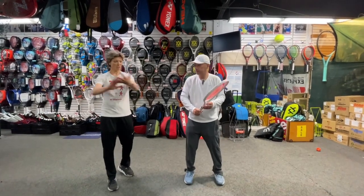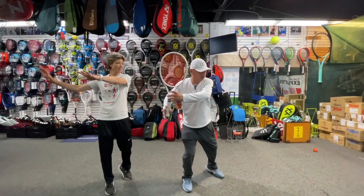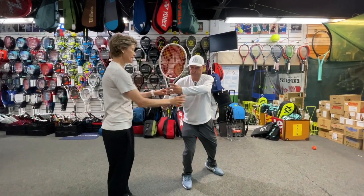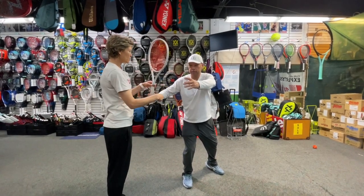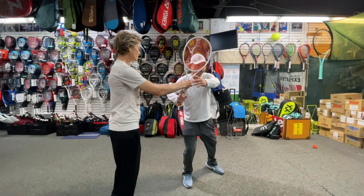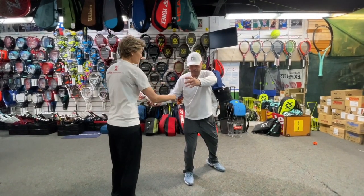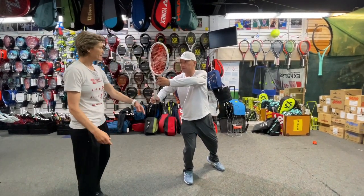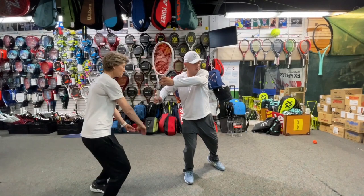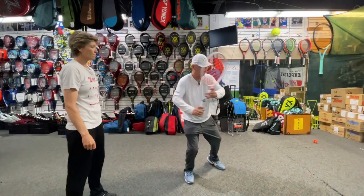First you need to keep your unit turn because that helps you take the racket back. If you release too early the racket is back but there's not enough weight behind you to grab your hip. If you didn't have that unit turn and only go partway, you're going to lose your hip. The unit turn has to be there — then you have time to drop the racket and scoop the hip with you.